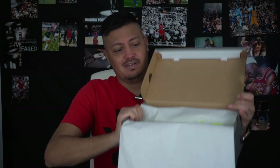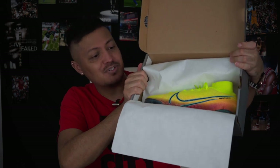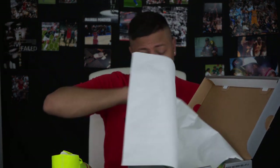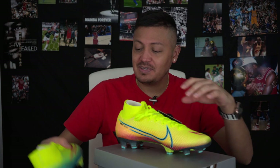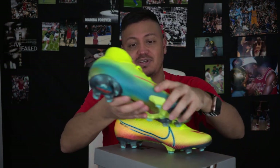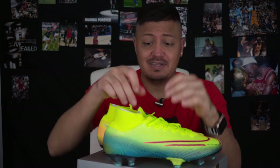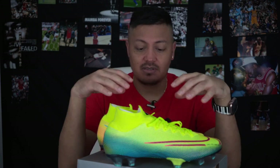There they are. There's something about unboxing a new shoe, a different colorway, that gets me every single time no matter how close it resembles another shoe. I love it a lot. I am truly fascinated with shoes — whether they're soccer shoes, basketball shoes, anything.